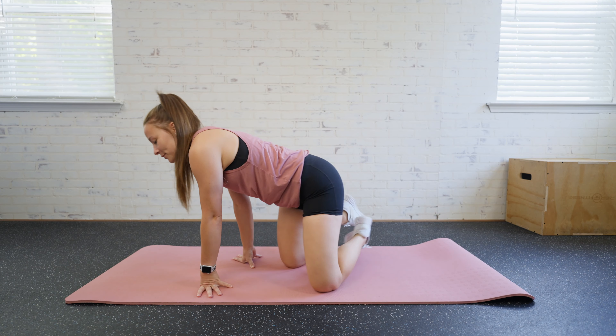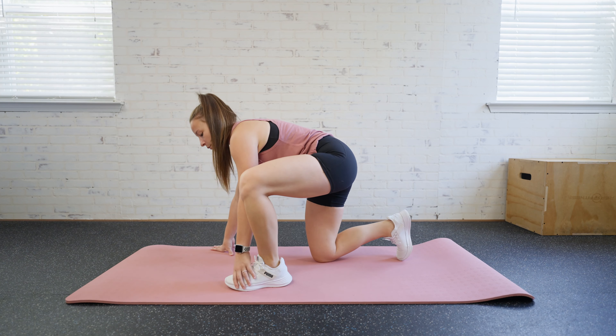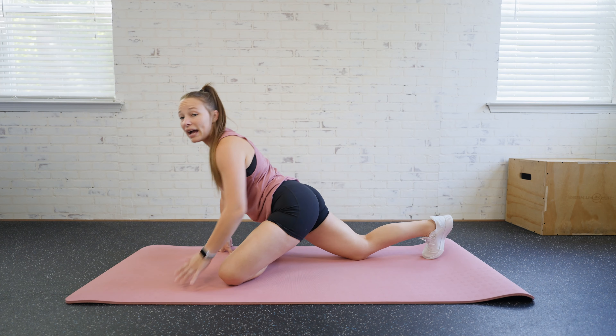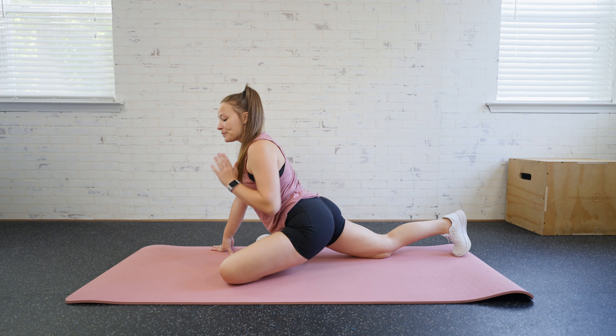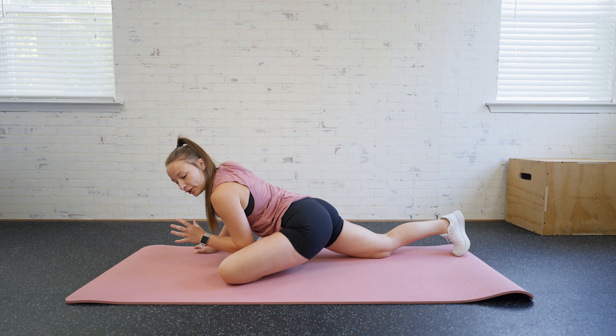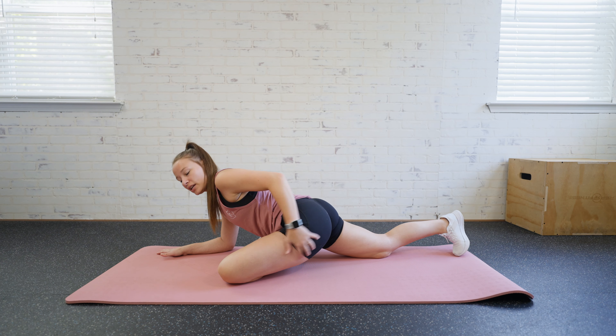For a pigeon pose stretch, we're going to come to our mat and bring one leg up and then across. We're going to lie that down, and that back leg is going to stretch back. The more of a stretch that you want, the lower you're going to bring your body. So as I lower myself to the mat, I'm going to get more of a stretch in my glutes.